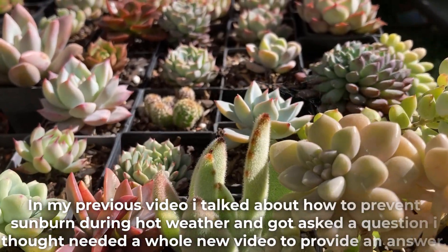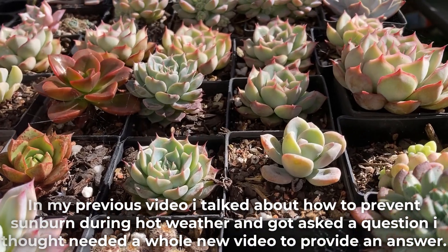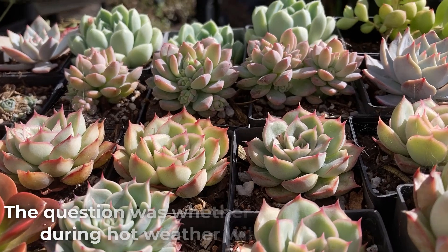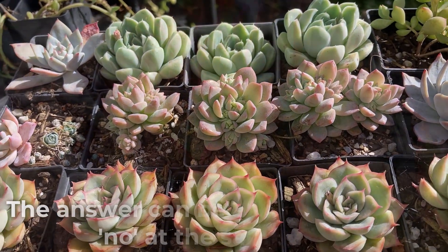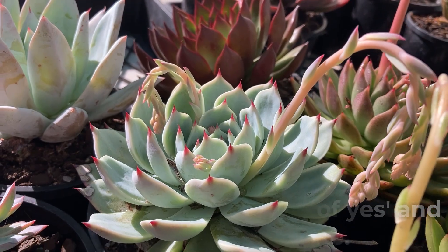In my previous video I talked about how to prevent sunburn during hot weather and got asked a question I thought needed a whole new video to answer. The question was whether watering succulents during hot weather will cause them to rot. The answer can be kind of yes and no at the same time.